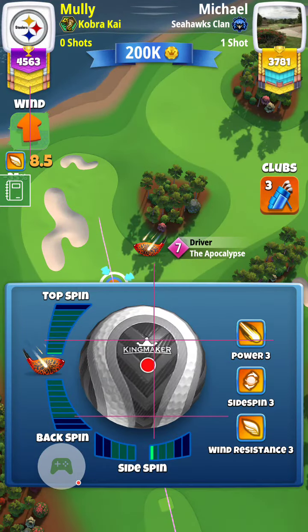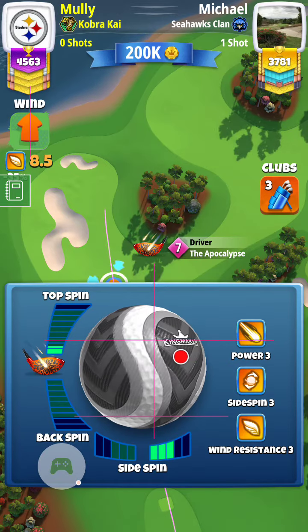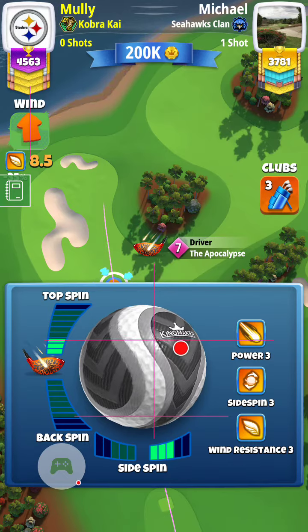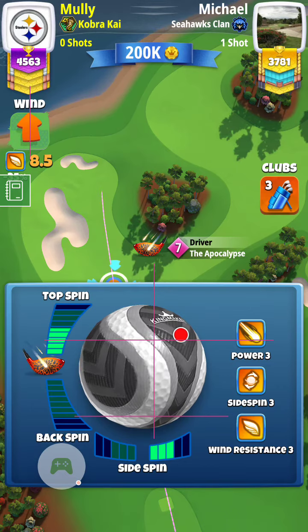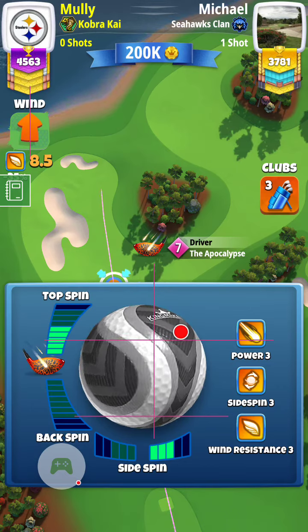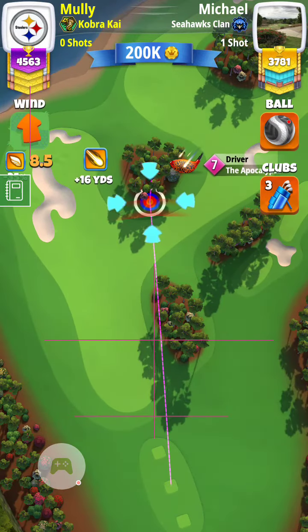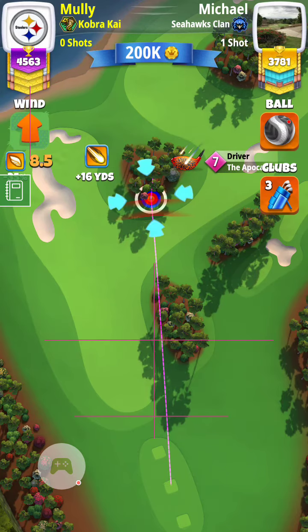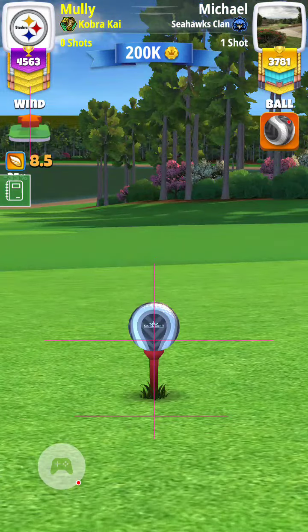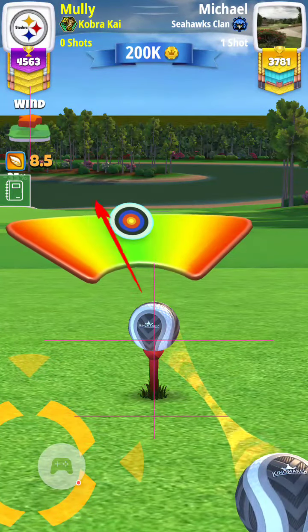If you've got a wind of 8.3 or less, put the yellow ring at the right edge of the purple bush. The higher the wind, slide the target to the right. For top spin, if you have a seven wind use six bars on top, and if you have an eight or higher wind use five bars. Scale it depending on the wind. I've had success playing this hole five times last night just sliding the target to the right the higher the wind.